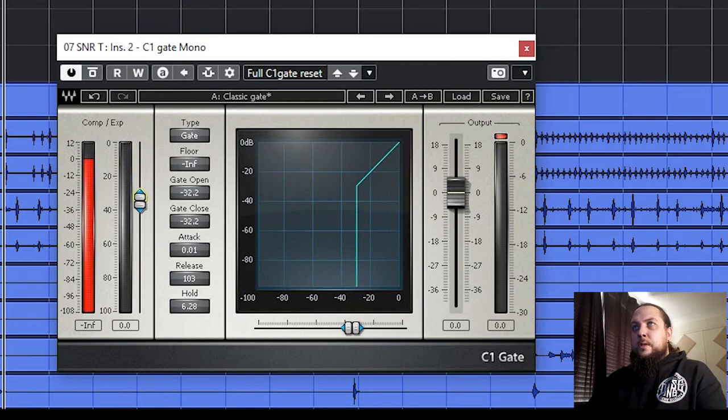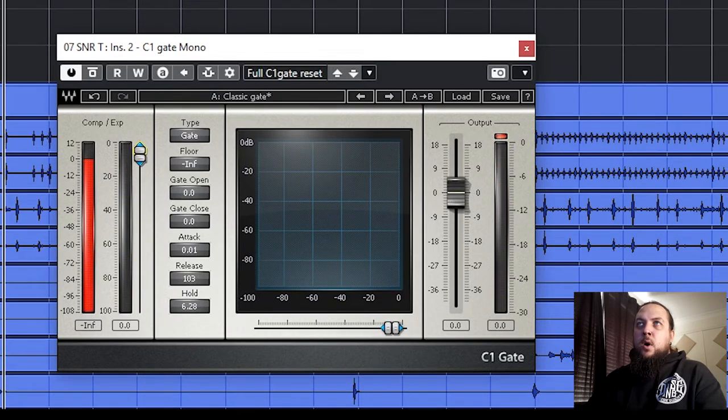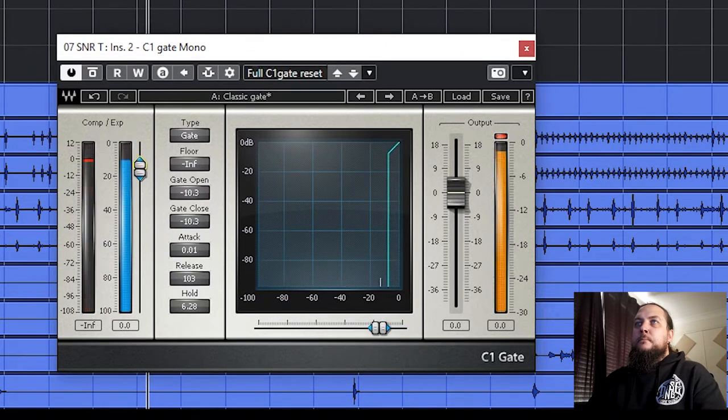For our threshold control, if we have it set too low it's going to be open the entire time — all the noise comes through and it has no chance to close. On the flip side, if we have it set too high, we're not hitting the point where the gate actually opens, so it's muting everything. So we need to find the right level. We also need to go and find sections of the song where the snare is not being hit as hard and adjust this threshold to still allow those hits to open the gate — sometimes you may need to automate this to make that happen.